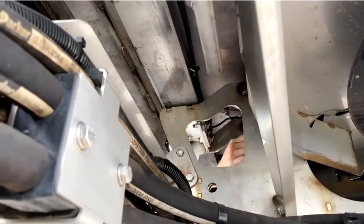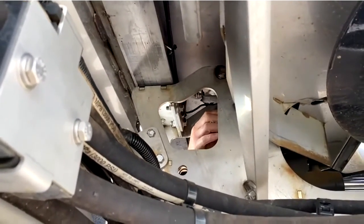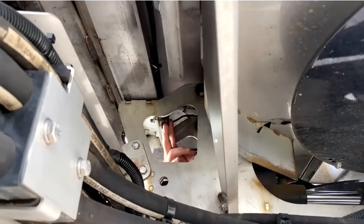In front of that is a three-quarter inch bolt that is hand tight — more of a fine-tune adjustment — but this is where you're going to tighten or loosen the G5 tolerance.